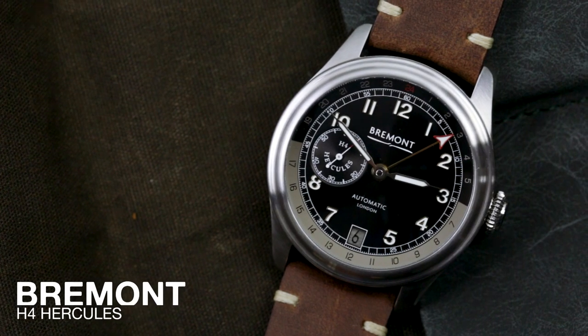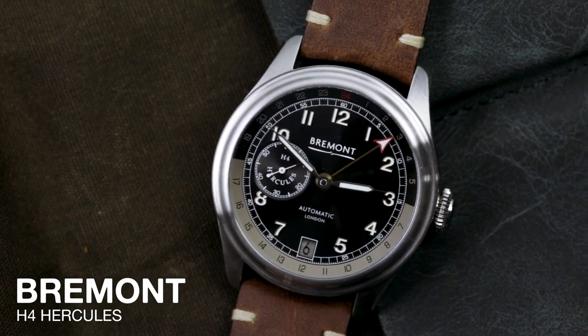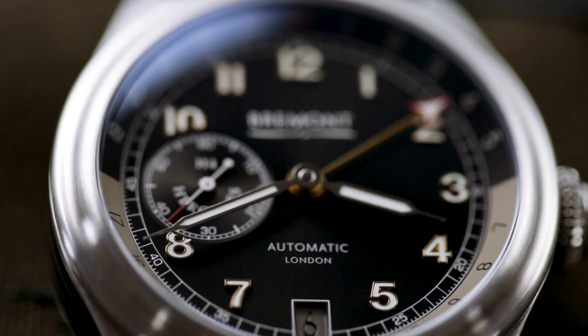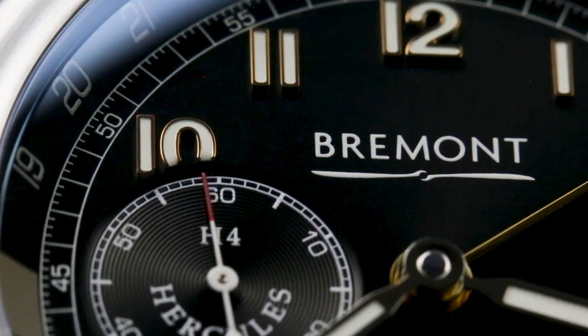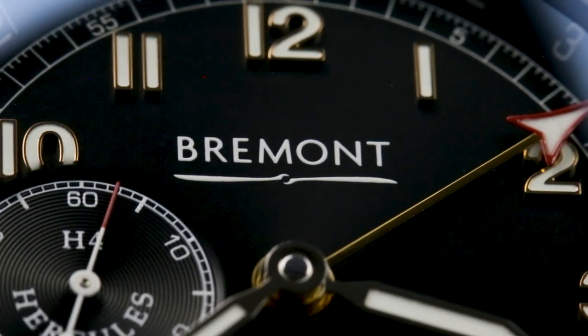Hello, it's Sam here, editor of Oracle Time, and today I'm here with the Bremont H4 Hercules. It's been a minute since Bremont have cannibalised a national treasure for one of their watches, but now they're back and in a big way with the H4 Hercules, a tribute to an aircraft better known as the Spruce Goose.